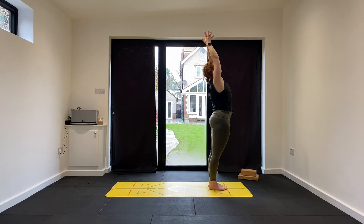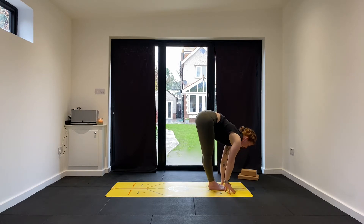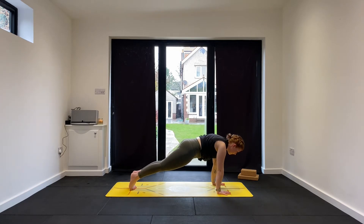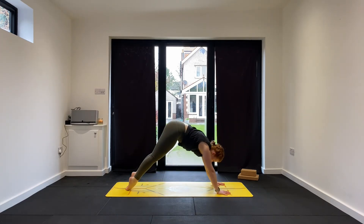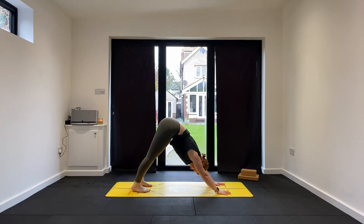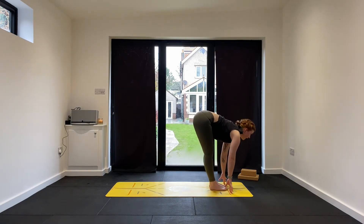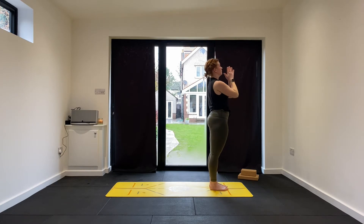Bring the arms up and overhead, inhale. Exhale, hinge and fold — Uttanasana, palms heading towards flat. Inhale to flat back. Exhale, step back on the right then on the left. Maybe bring the shoulders forward an inch as you breathe in. Breathe out, elbows in, lower down. Inhale, upward facing dog. Exhale, downward facing dog. Hold for three... two... one more. Breathe in to look forward, step forward on the left then the right — flat back. Exhale, fold forward. Inhale, reach up — Urdhva Hastasana. Exhale, Samasthiti.